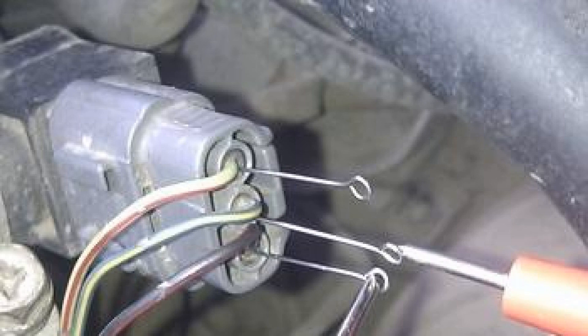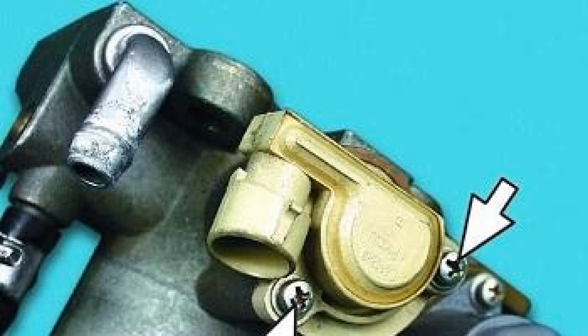The throttle position sensor generates an electrical signal corresponding to the angle of opening of the air damper. The readings are necessary for correct operation of the controller ECU. This signal, together with data from other sensors, is used by the controller to generate fuel injection pulses and spark formation. It is mounted on the throttle body on the side opposite to the air damper actuator, and its movable element is mechanically connected with the damper axis.